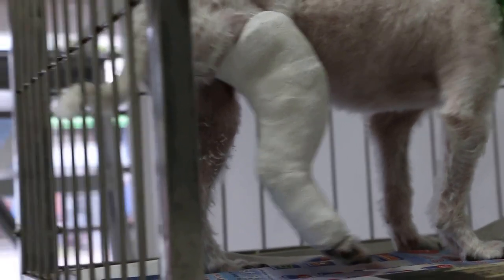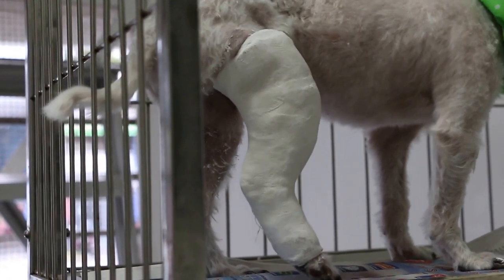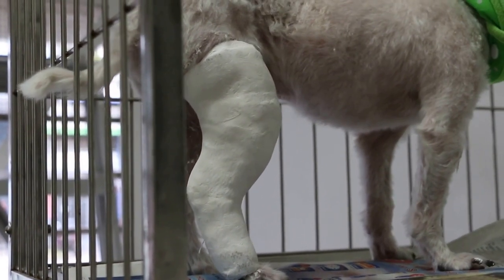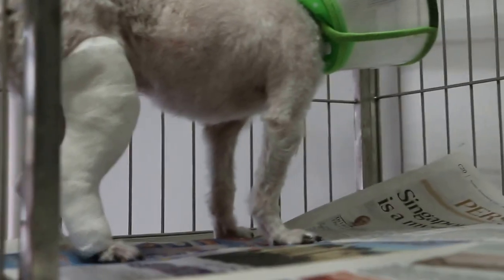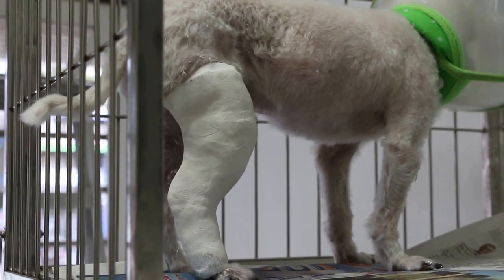It's already been 4 hours after that, so there's no swelling, and it's possible for the dog to walk and bear weight. So these are the conditions, and it seems to have met the conditions.